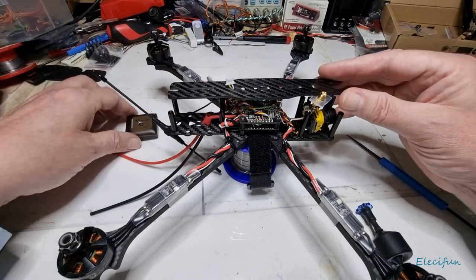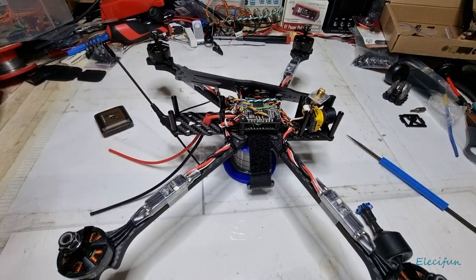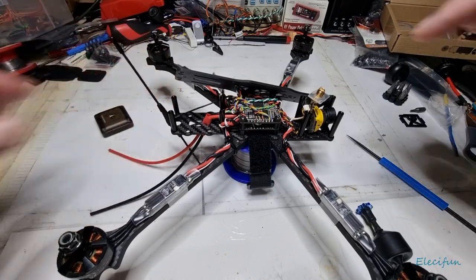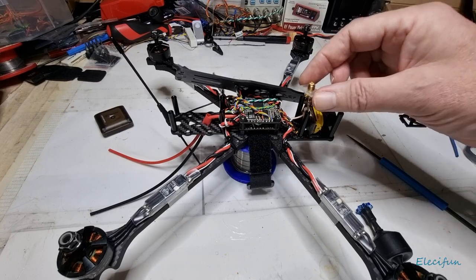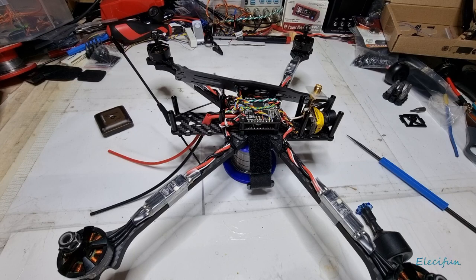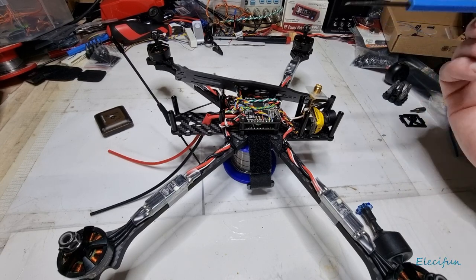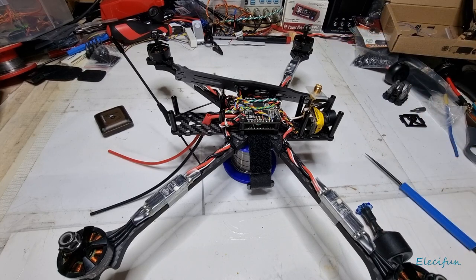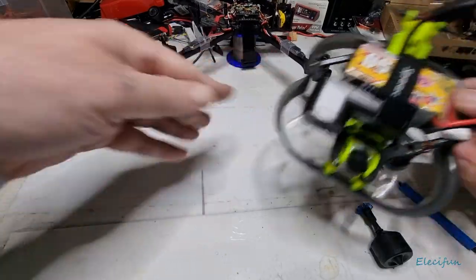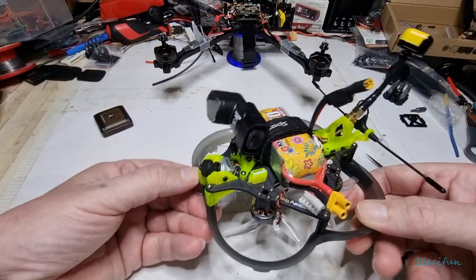I've set mine up so that my GPS antenna is at the back, my control antenna is at the back, and the video transmitter is at the front. The reason I've done it like that — even though it's not a set rule — is about separation. Let me just push that out of the way so you can see.